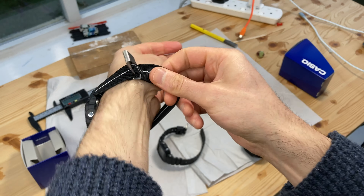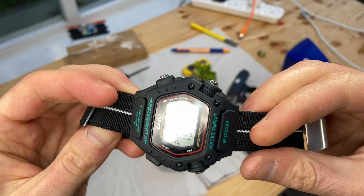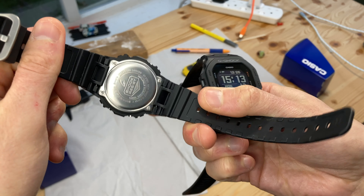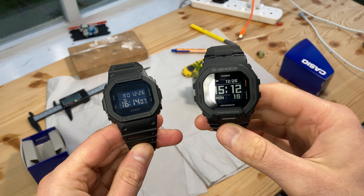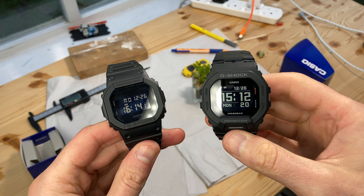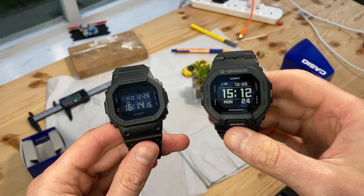Also, you can put the DW290 on an aftermarket strap, maybe a NATO. You can't do that with the G-Shocks here unless you buy aftermarket adapters, which I think look terrible. Check the description for my full review of the G-Shock DW5600 and GBD200 if you want to learn more about these two watches.